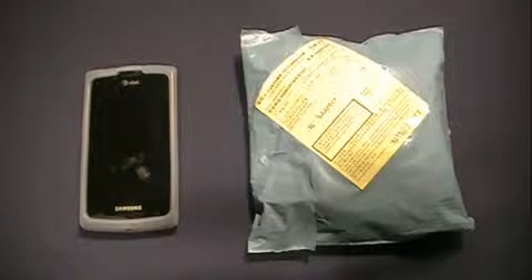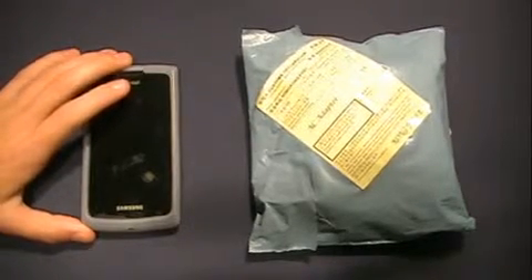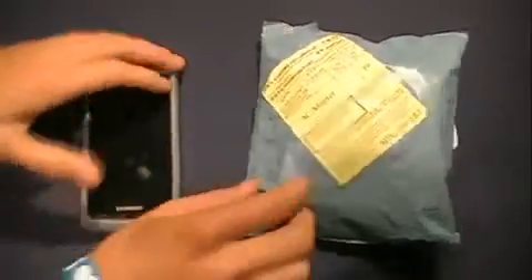What's up guys? I'm Ry from RyTiTech and today I have a case for my Captivate. Now this is the one I was waiting for — not the pouch I told you guys about in the pouch video. So this is the actual case that I got. I'm gonna get right into it.